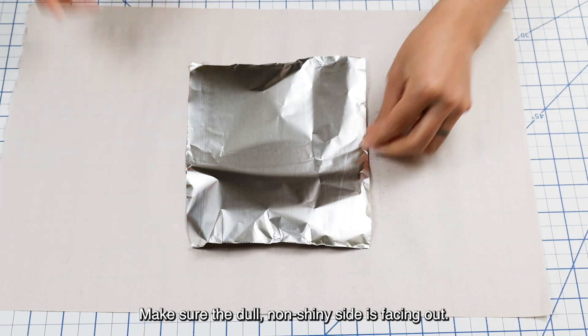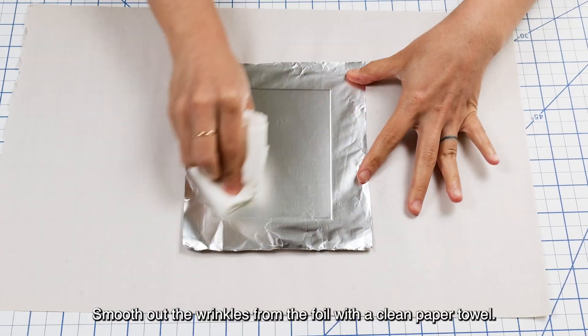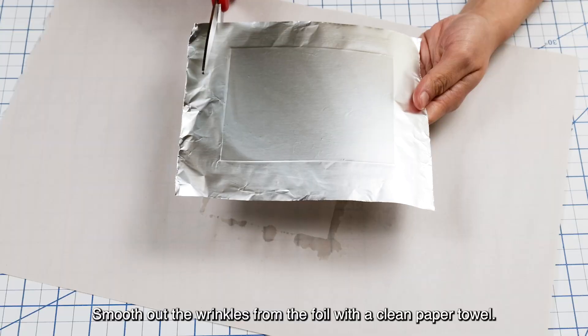Make sure the dull, non-shiny side is facing out. That's the side we want to use, not the shiny side of the foil. Smooth out the wrinkles from the foil with a clean paper towel.